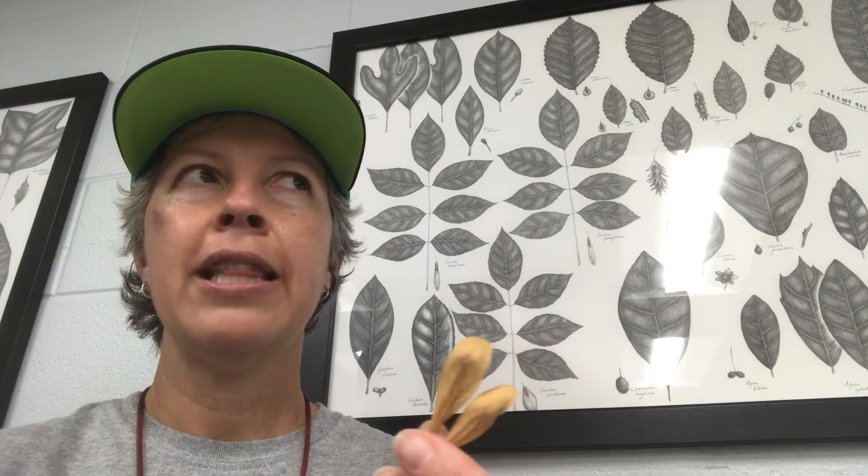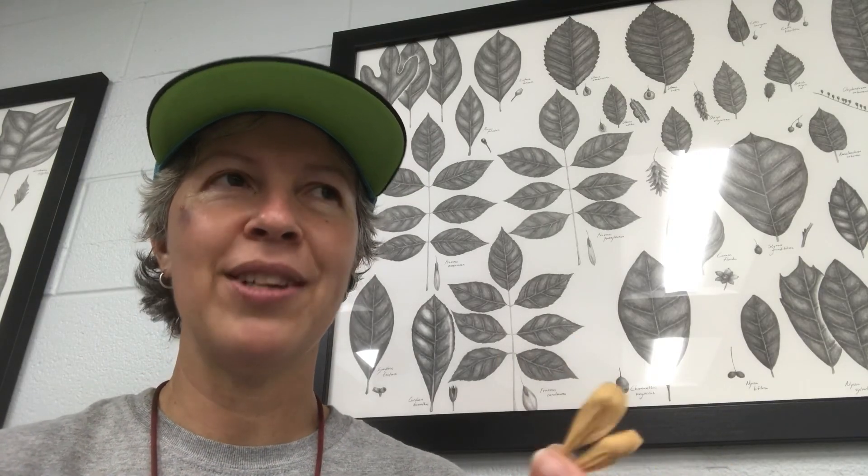Water ash, pop ash, or Carolina ash is found on the coast in the southeastern coastal plain — an obligate wetland species. So that means if you're an environmental consultant doing wetland delineation, you need to be able to identify wetland plants, and this is one that is obligate wetland. If you find it, you're definitely in a wetland.